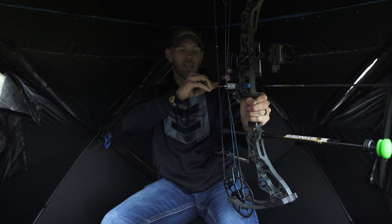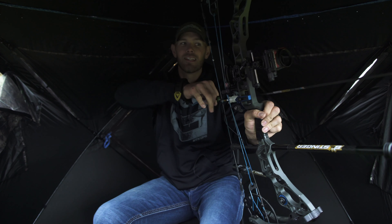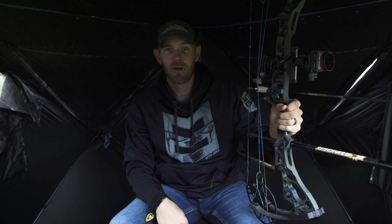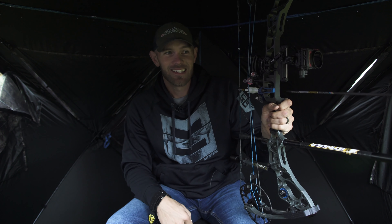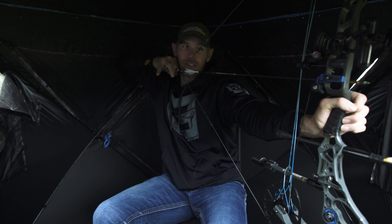When your arm hits that blind and it shakes the blind, that big buck knows that's not right and he gets out of there. So you've got to make sure and practice drawing in here without touching anything.